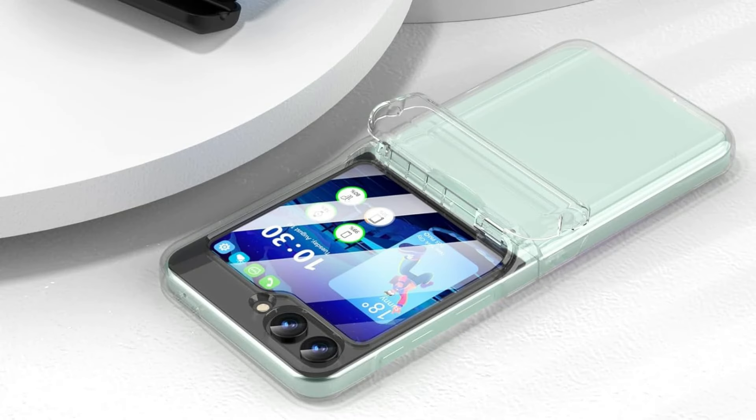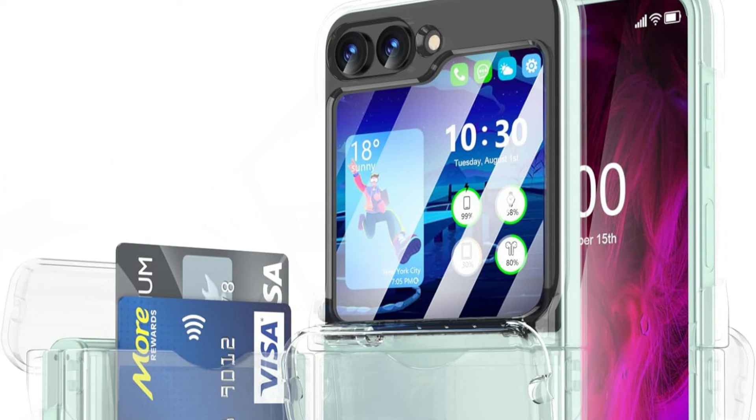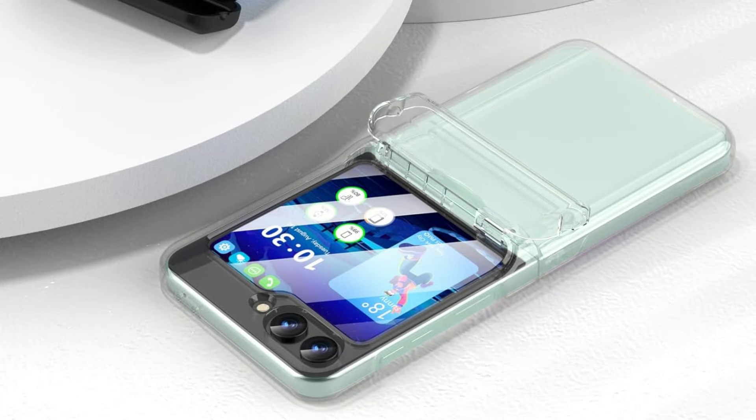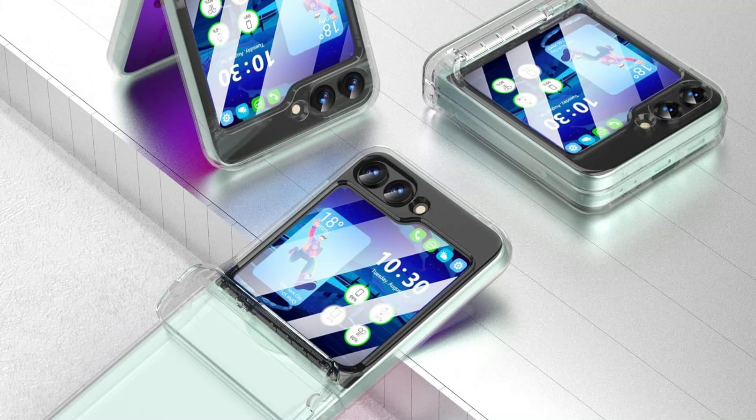The Samsung Z Flip 6 cover features an ingenious four-corner shockproof design that can effectively lessen the harm that regular impacts can cause. Your phone can be protected and yet display its original color thanks to the transparent back. With its 360-degree hinge protection, the cover shields your phone from scratches while facilitating easy opening and shutting, and the hinge fits perfectly whether the phone is closed or open.